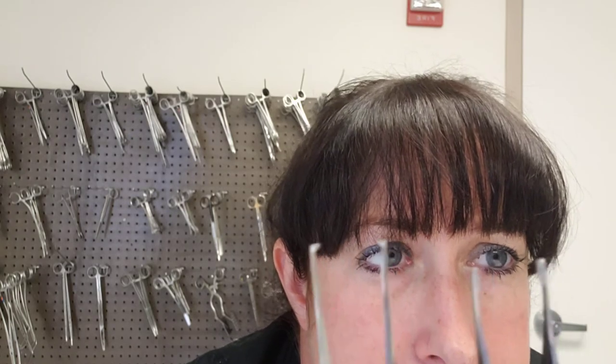Then you have Adson-Brown forceps. They look the same as regular Adsons, but the key difference is at the tip — they have a different type of teeth pattern, which is your clue that these are Browns and not the standard Adsons.